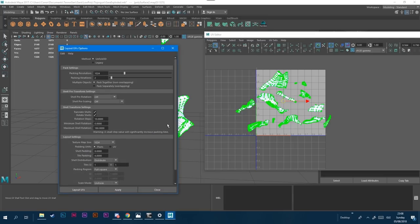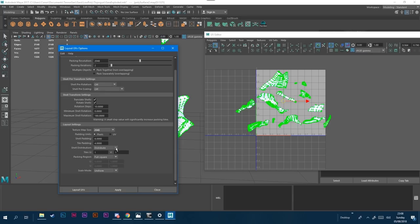I'm selecting them all, going up to Polygons, and selecting the Layout button. The Layout gives me different settings. Unfold 3D is selected as a better plugin. The packing resolution I use is 2048, because it's one of the parameters of your helmet textures. There are settings about rotation steps and iterations to fill it up. Make sure the texture map size is 2048, shell padding 8, tile padding 4. Make sure the full square is used, and the uniform scale mode will try to apply uniform scaling to all the parts.